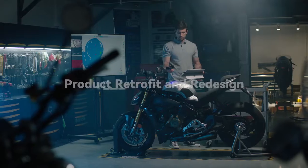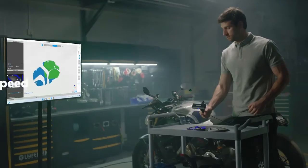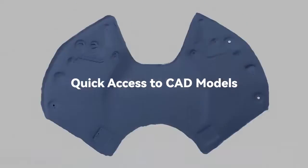Revopoint Mini supports shape, marker point, and dual-axis turntable alignment. With a 10 frames per second scan speed, no second is wasted. Revopoint Mini provides key functions for product quality inspection and reverse engineering.